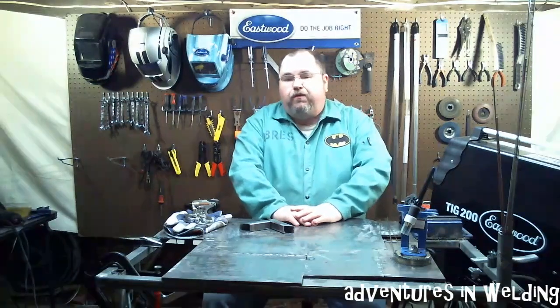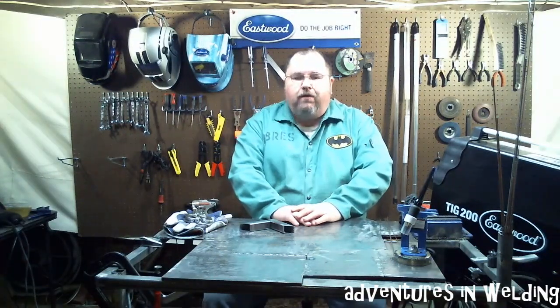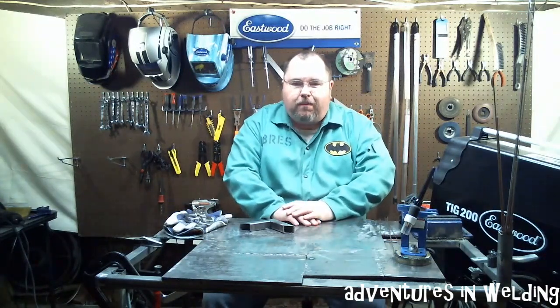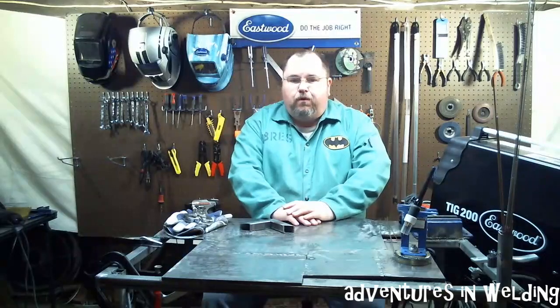Hey, welcome welders to episode number 71 of Adventures in Welding. Adventures in Welding is brought to you by our friends at Eastwood. Check them out for all of your welding needs.